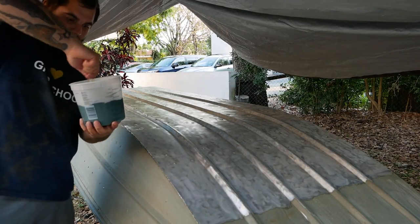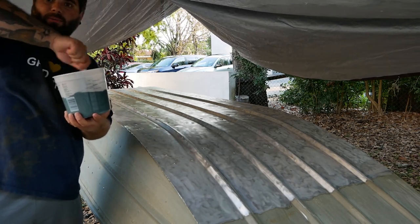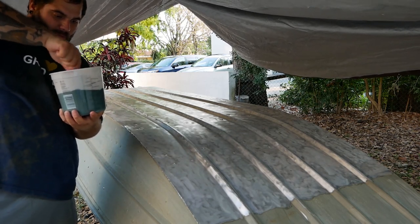Remember when you're mixing this stuff, really scrape the edges of the bucket. If this stuff doesn't mix well, you're going to end up with a tacky, sticky end result — and we don't want that.